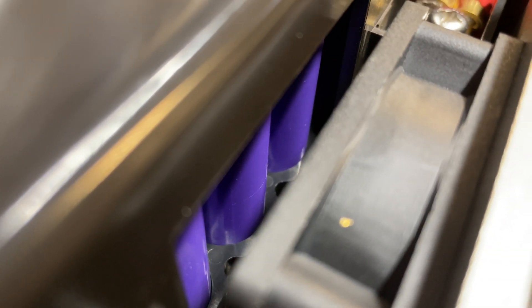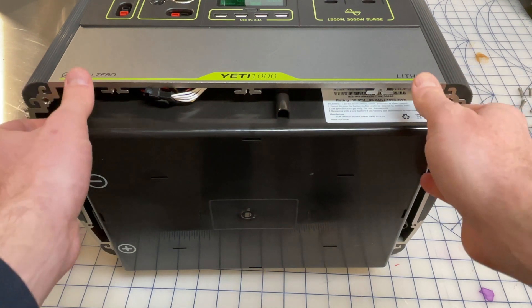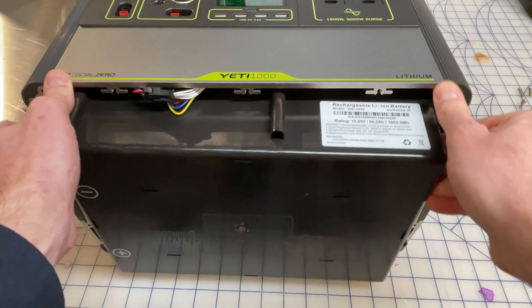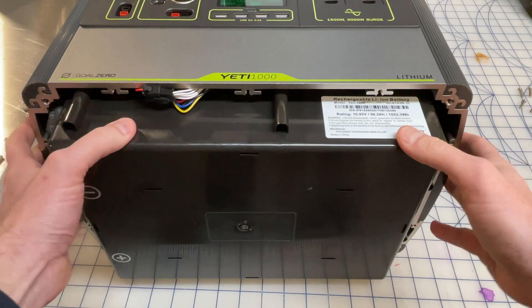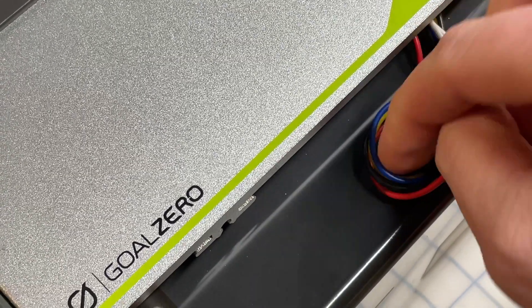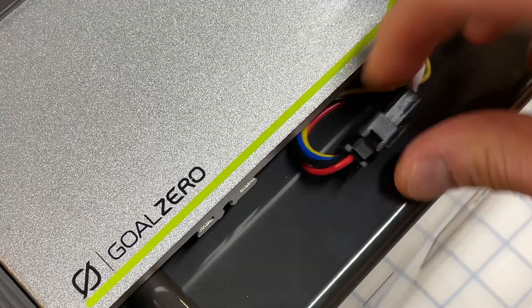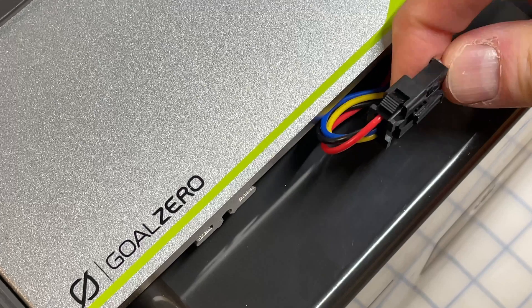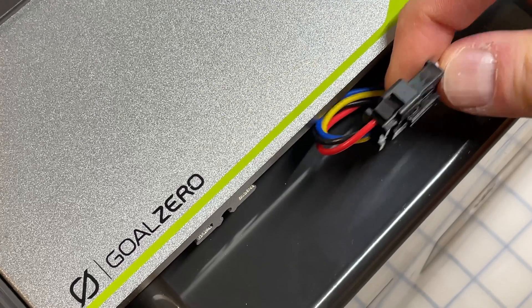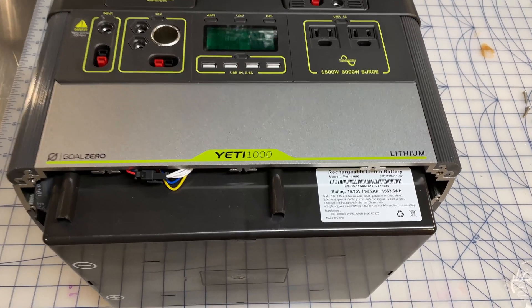I decided to leave the positive and negative terminals connected to see if I could just see enough of the battery to answer some questions. You can see the lithium ion cells poking in there. If we wiggle this out a bit you can get a better view of the battery, and you'll immediately see this little bundle of cables. This connects the battery BMS to the main controller. I've heard from comments that this is also something Goal Zero recommends disconnecting and reconnecting if your Wi-Fi isn't working — just another thing you could use when troubleshooting.